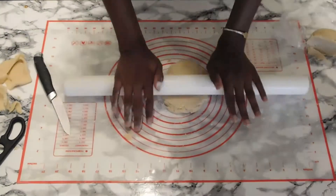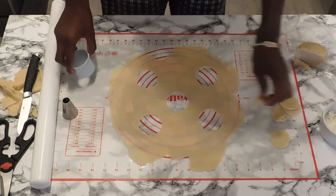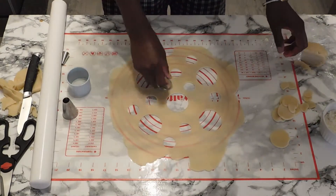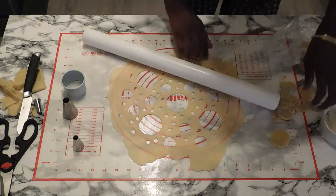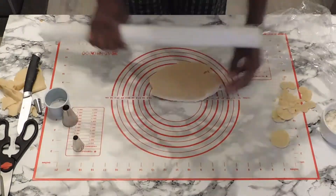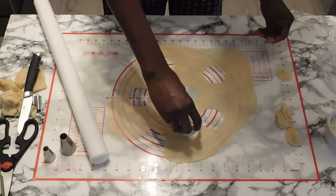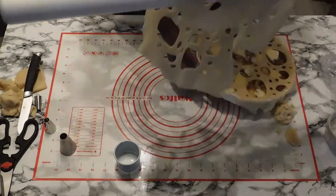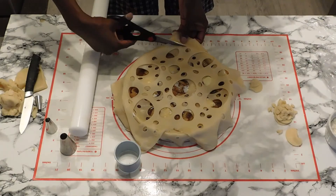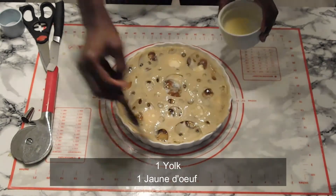I am taking half of the second portion of the dough and I'm cutting circles out of it. When I am satisfied with the design I made, I am going to take it off and put it on top of the pie, then use the second half, roll it, and do the same thing again.